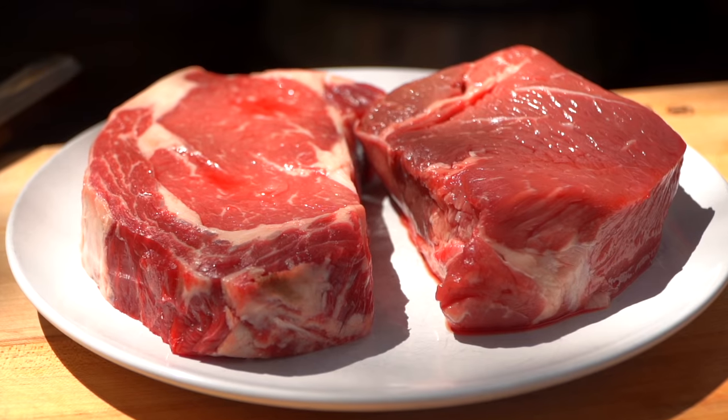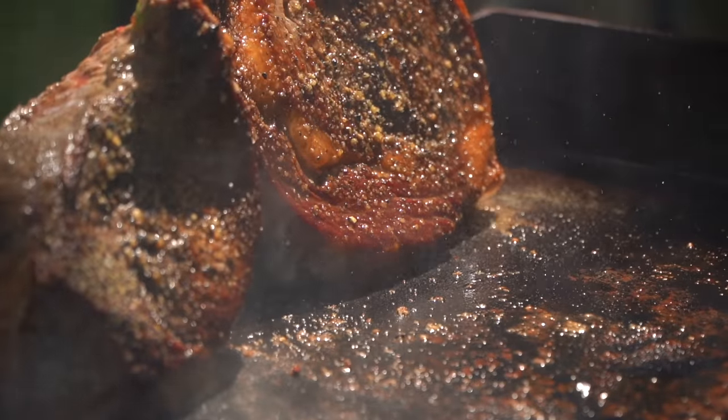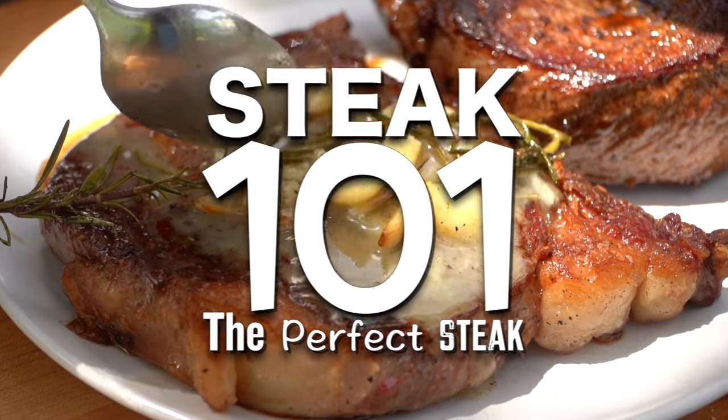Today I want to talk about steaks. I see a lot of you guys out there making fantastic looking food, but I do see a lot of questions on how to get a perfect steak. So in this video, I'm going to share some tips and tricks, things that I like to do.